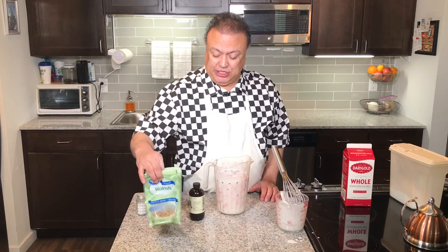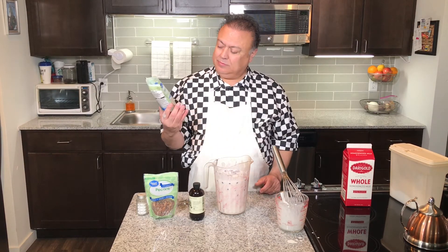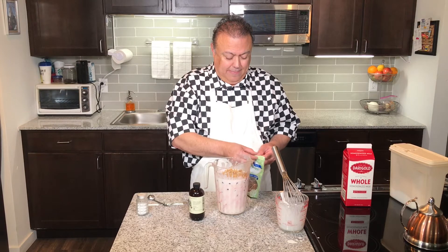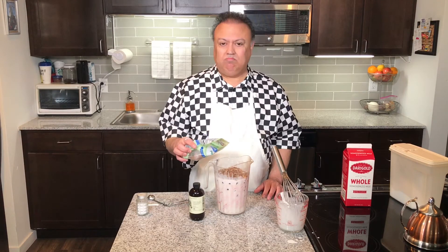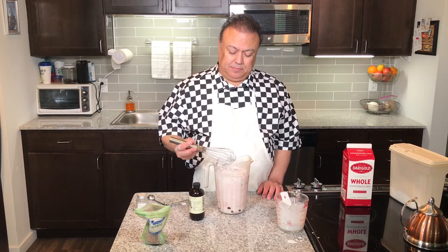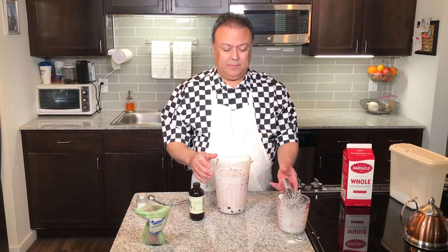Then you want to add your nuts — this is what makes it cherry nut ice cream. I don't really measure nuts. This is probably about half a cup of walnuts, and we're going to do another half a cup or so of pecans, just like this. Let's mix that up so that they all incorporate. And the most important part at this stage is to refrigerate the mixture for at least half an hour to an hour.